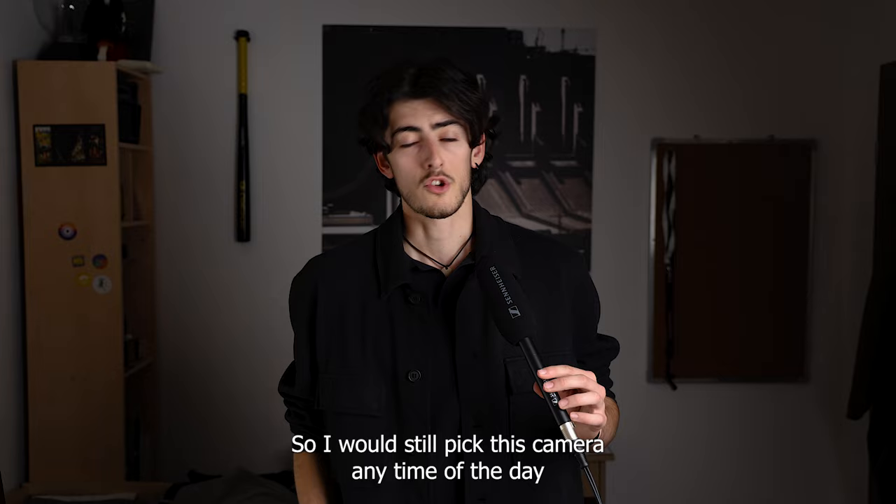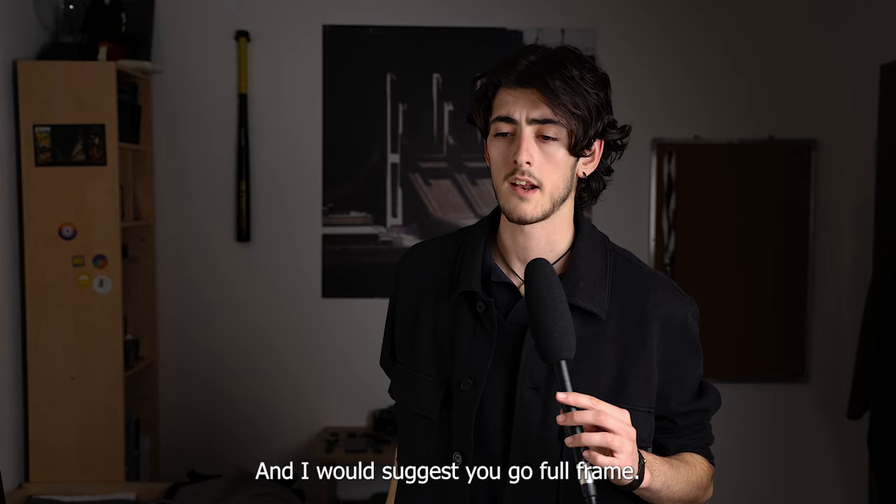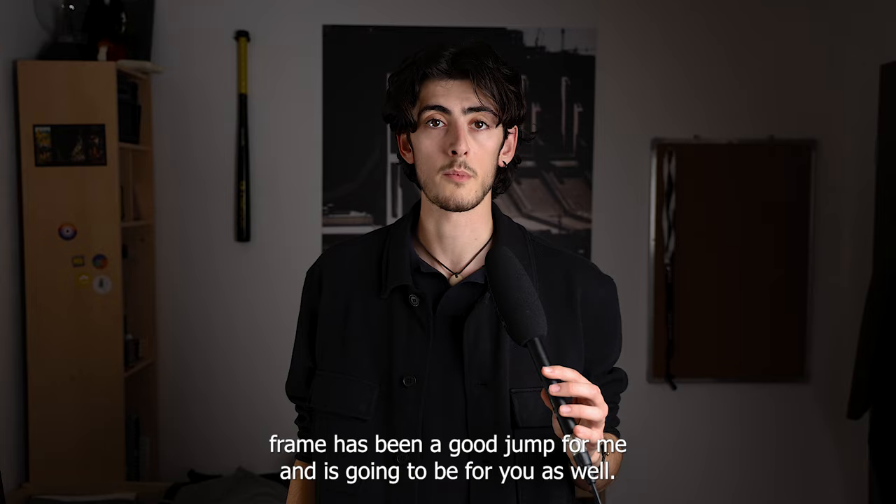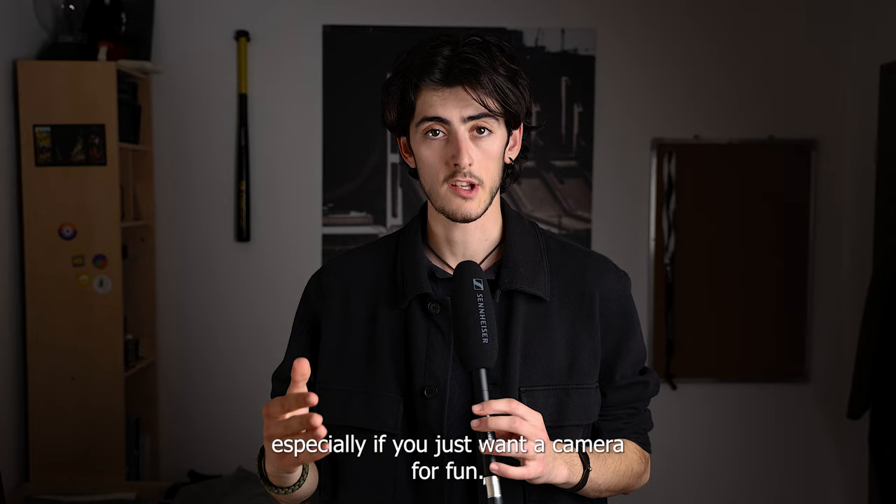I would still pick the 6D Mark II any time of the day against all those cameras. I'd suggest going full frame — wait a little, save up, and buy the 6D Mark II instead of the 80D, because moving to full frame has been a great jump for me and it will be for you too. That said, the 80D is pretty good if you just want a camera for fun.